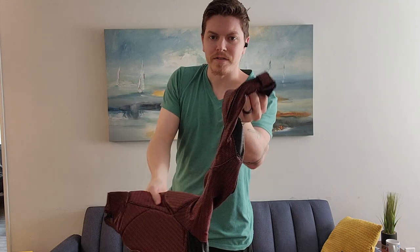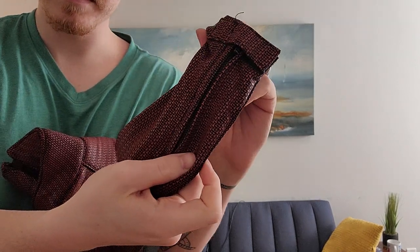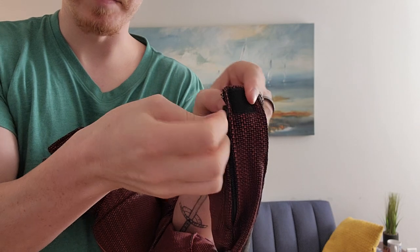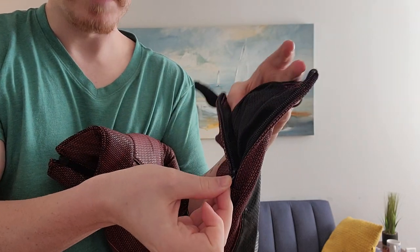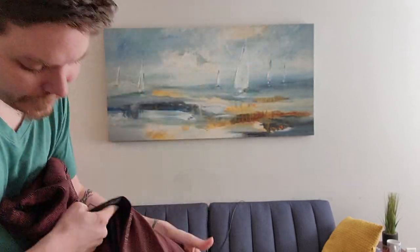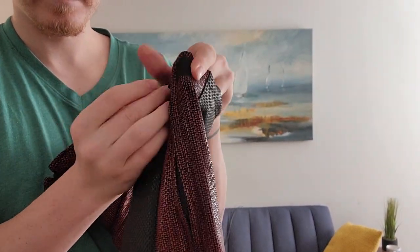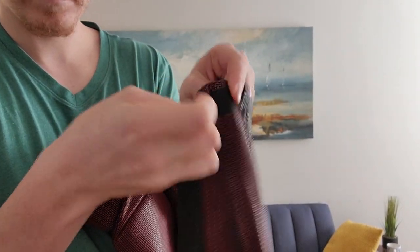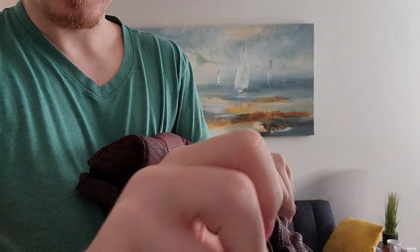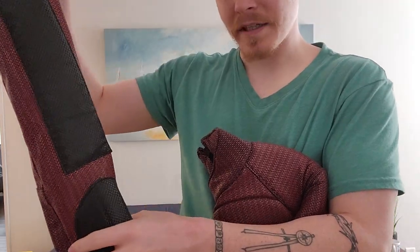It's also got zippers on the arms here, with a little latch so you don't see the zipper. That helps get your hands through. And it has the same thing for the pants as well, so you can get your foot through and then zip it back in, put the boot on, and the pants stay nice and tight, form-fitting on your leg.